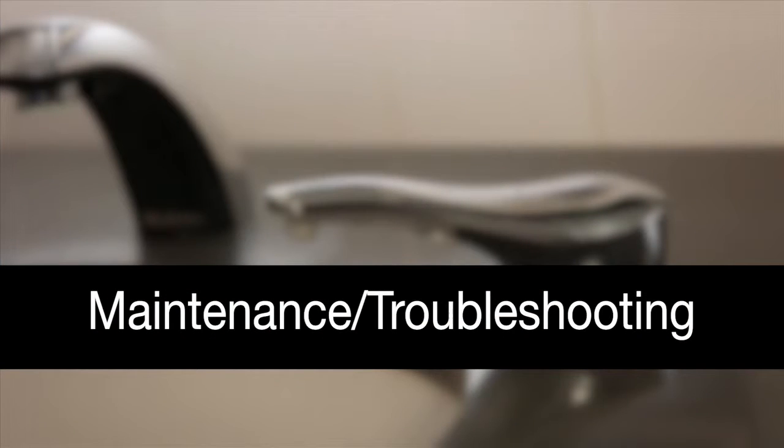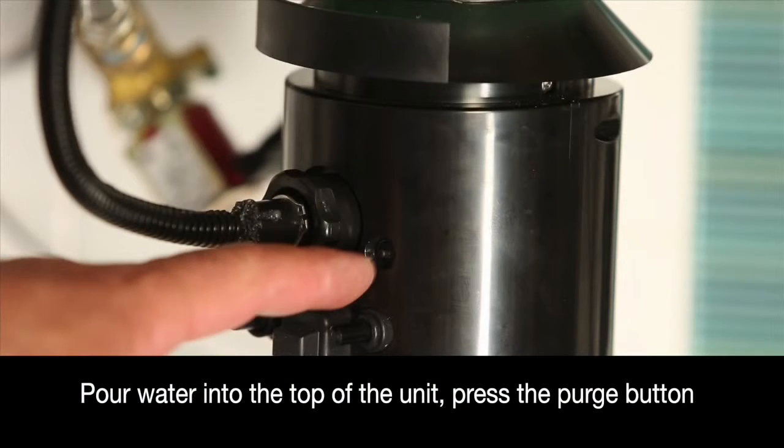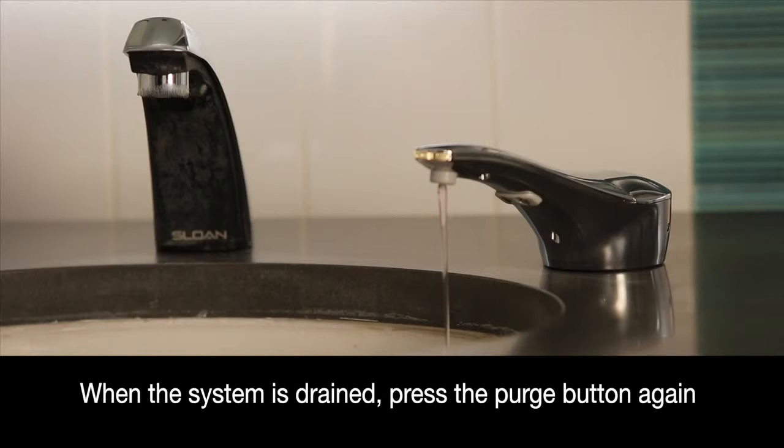If there are any issues with the dispenser, please refer to the troubleshooting guide for more information. The liquid soap dispenser requires periodic maintenance. To flush the system, pour water into the top of the unit and press the purge button. Press the purge button again when the dispenser is drained.